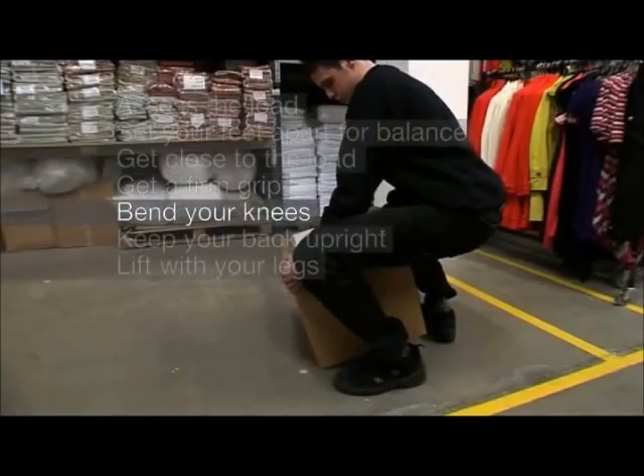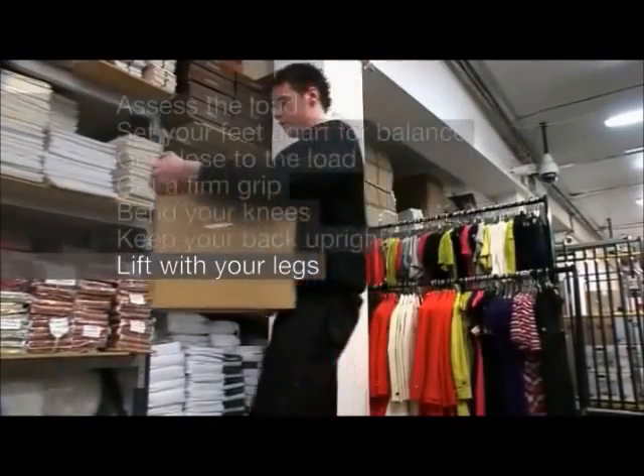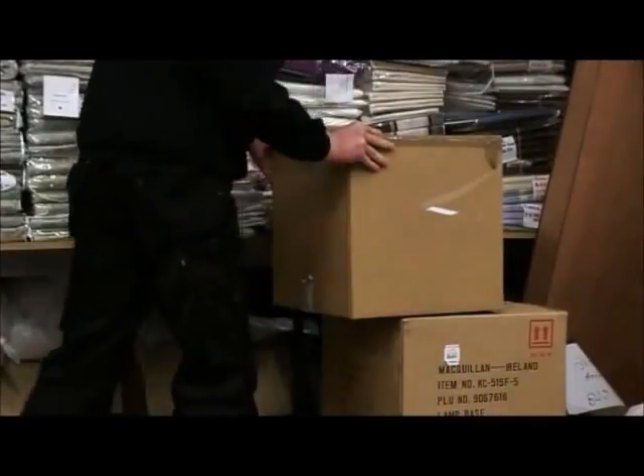Bend your knees. Keep your back upright. Lift with your legs. Following these steps when lifting a load will help you move loads more safely and comfortably.